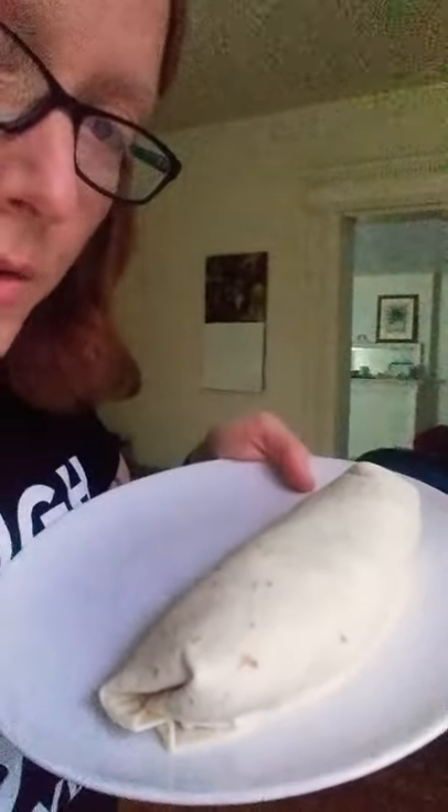Now we roll it up — and burrito! I'm not going to do the part where I eat it because that's weird.